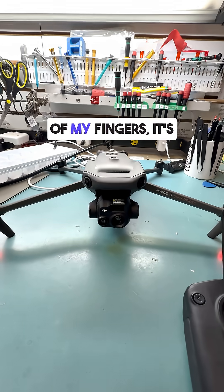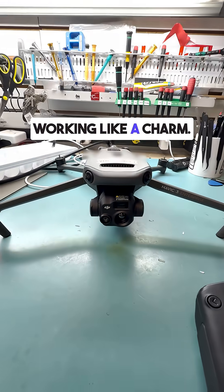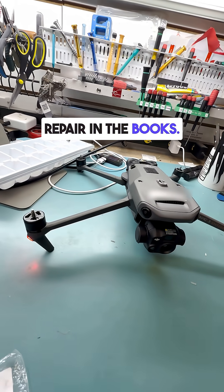And with a snap of my fingers, it's back together. Let's test it out — and there we go, working like a charm. Another successful repair in the books.